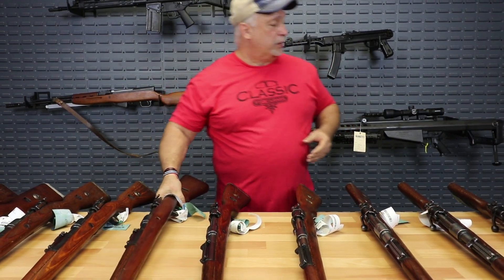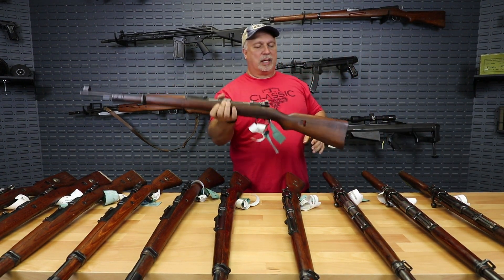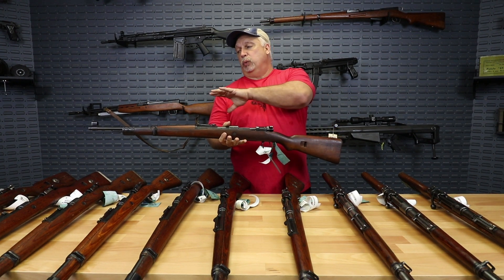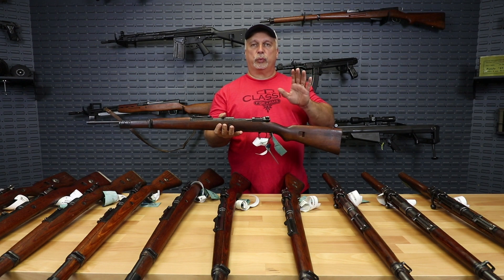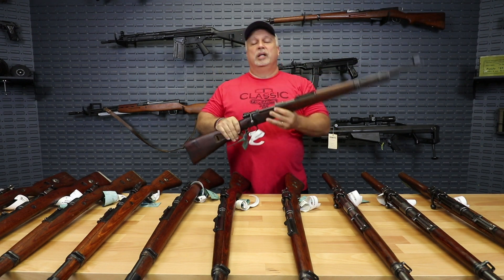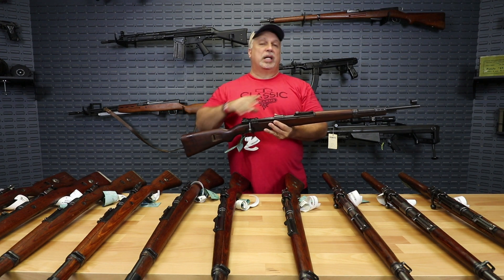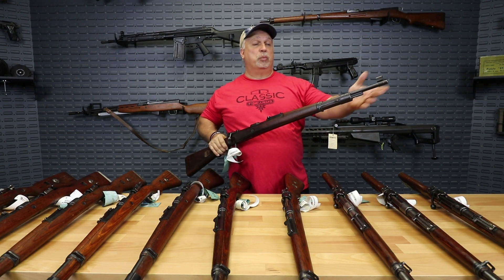I've seen one on the table — let me grab it — that actually had the hardwood walnut stock with the flat butt plate. They came to us pre-boxed. We have eight or nine, ten out here on the table, so you can get a good representation of what the rifles will be. But when we're selling them, we're selling them regardless of characteristic. Some will have their sight hoods, some will have their cleaning rods, some will have both, some will have neither.